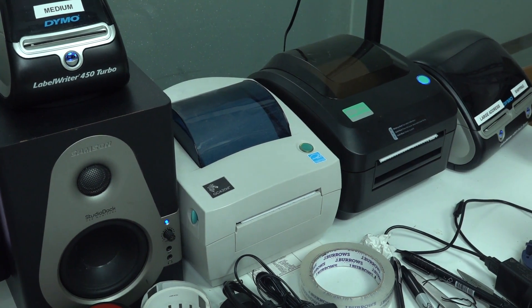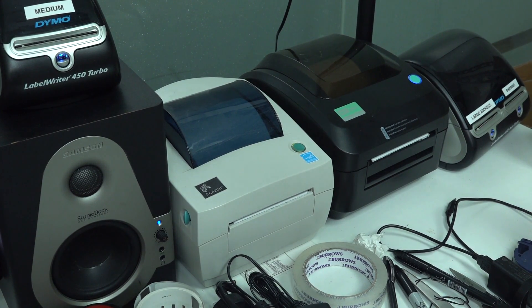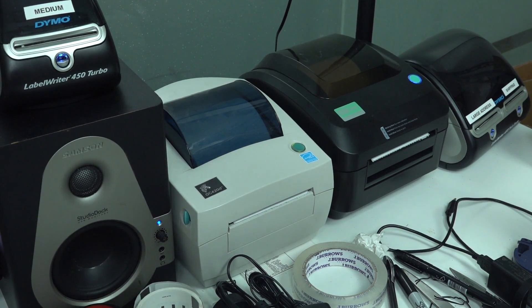Hi, just a quick follow-up video on the 203 DPI versus 300 DPI Zebra — well, 203 DPI Zebra versus the 300 DPI hot label over here. And yes, I know, there are two issues at play here. Sorry I didn't mention it in the previous video — I got so many comments on it.